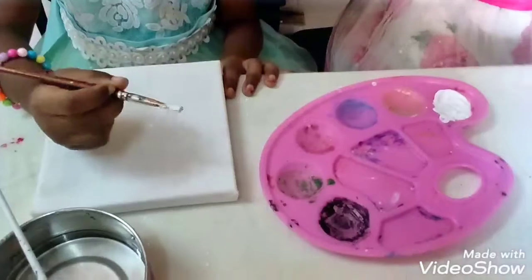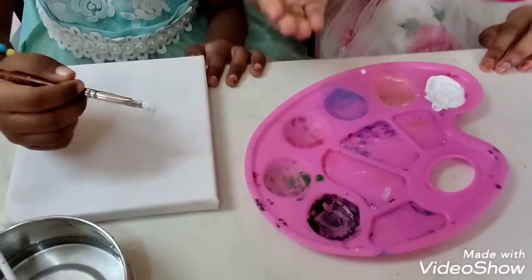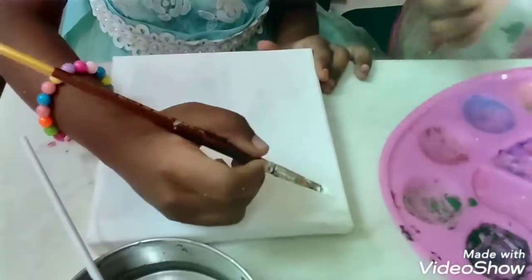Friends, after applying water on the canvas, you should apply white paint before painting the canvas. My sister will paint.